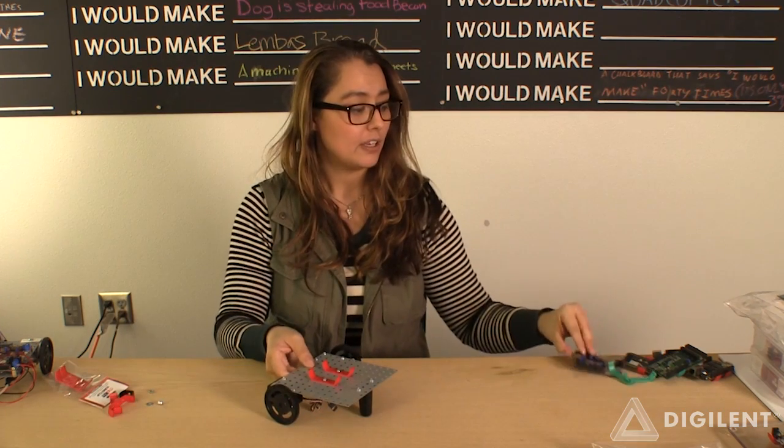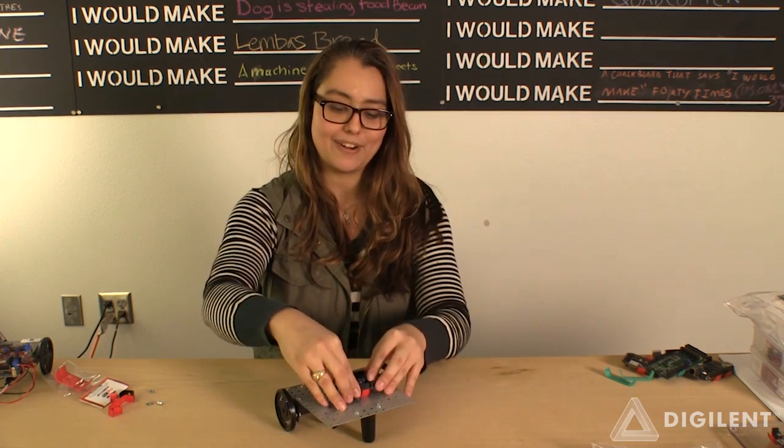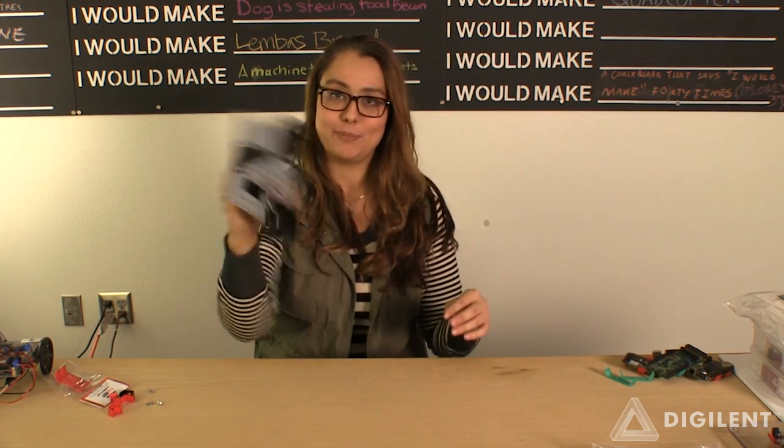These are fairly strong clips, so for example, I can clip any 2.1-inch product. Let's see if I can get it in here. And it's pretty affixed.